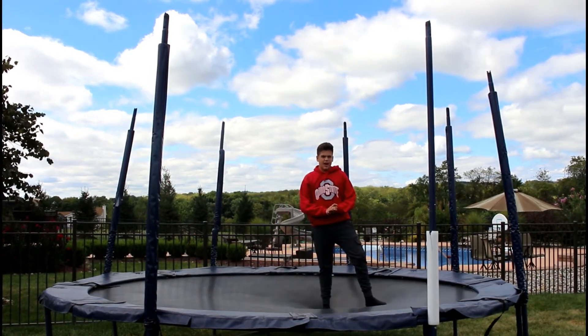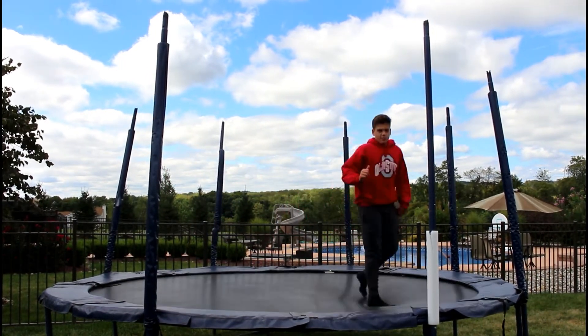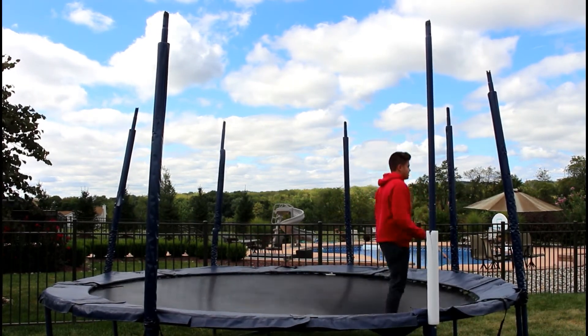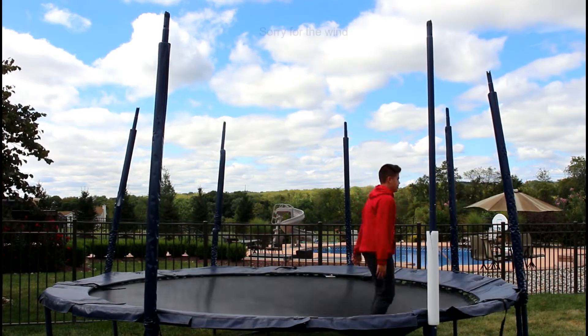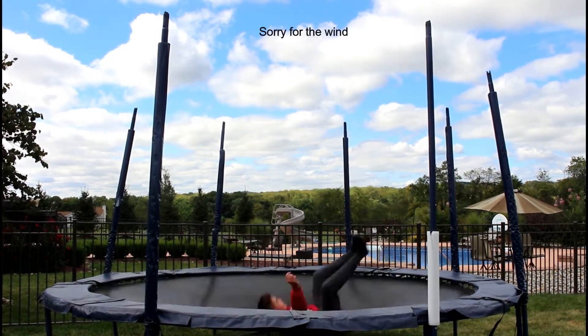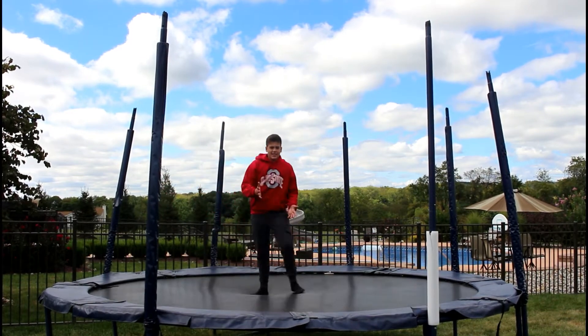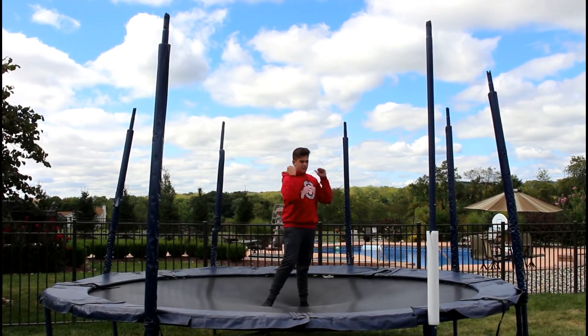Another step in learning a backflip: you land on your back and pretty much just throw your feet over and roll over. You hit your back first and then throw your feet over.